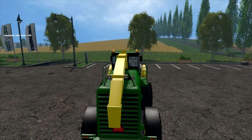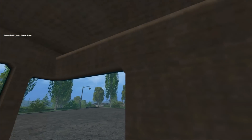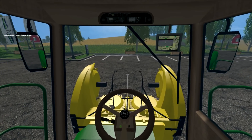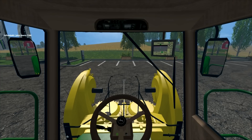Let's jump inside and have a quick look. It's fairly basic inside, but that's alright — not too bad. There's the display and you've got mirrors that you can see out of both of them. You can't say that on many things in Farming Simulator.